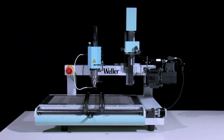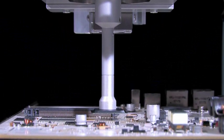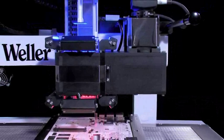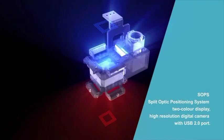The new WQB 4000 SOPS BGA SMT repair system combines versatility with simple operation and Vela's renowned quality. The new split optic positioning system, SOPS, ensures perfect component alignment.